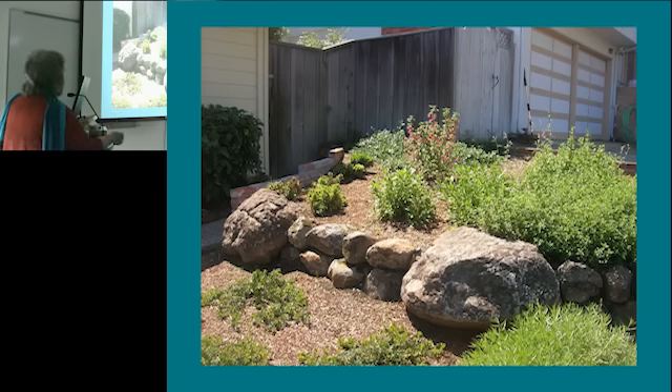This is Ribes sanguineum, which is the pink flowering currant. It can get anywhere between six to eight feet tall — great for spectacular spring bloom. And we had some seaside daisy in here, and, of course, the ground cover manzanitas.